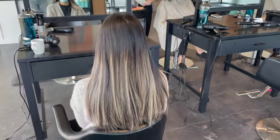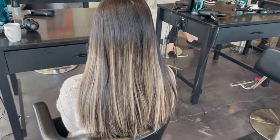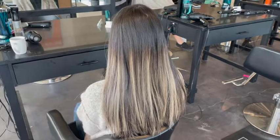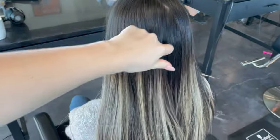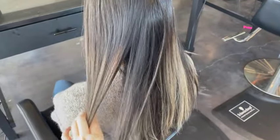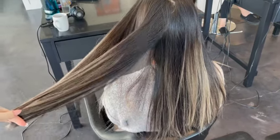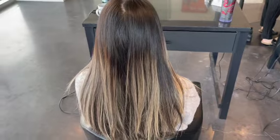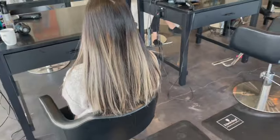Hey everybody, it's Katie from BobbiHairStudio. Today I have a really exciting service for you. I am doing a silvery blonde balayage on Asian hair. A lot of people might find this service intimidating because naturally dark coarse hair is sometimes hard to lift to a level 9-10 in one sitting, but I promise if you follow these tips and tricks and use these techniques, it's not that hard — it's actually pretty easy.